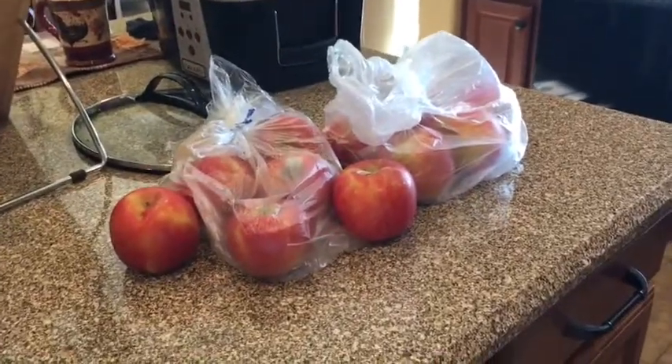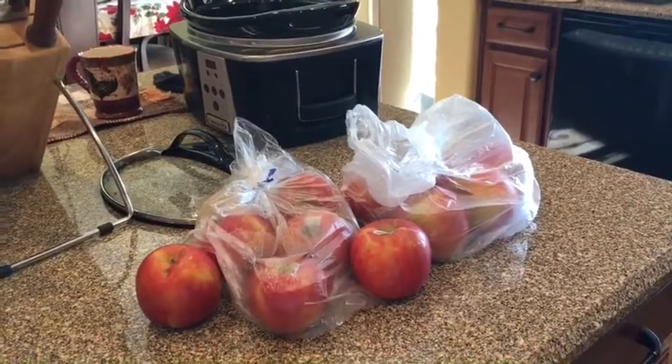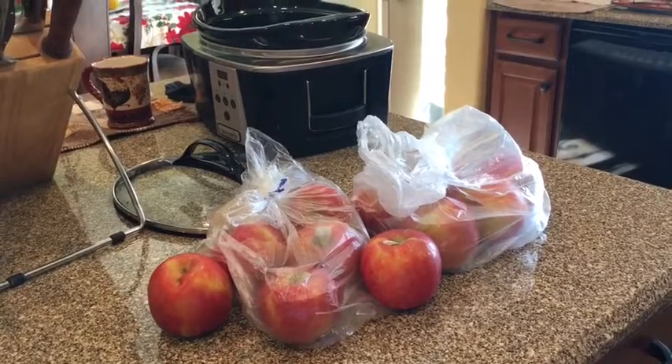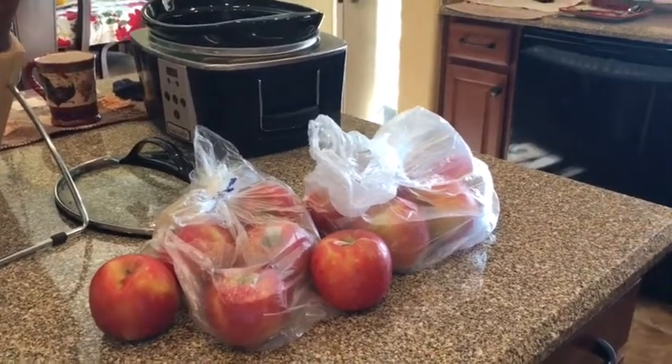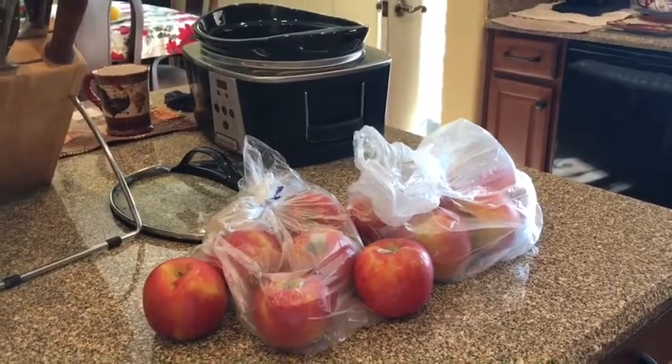I'm going to show you how I make my apples. I call it like an apple topping, or you can mash it up to make applesauce, or you can make an apple pie with it. Whatever you want to do, but I'm going to show you how to make it.